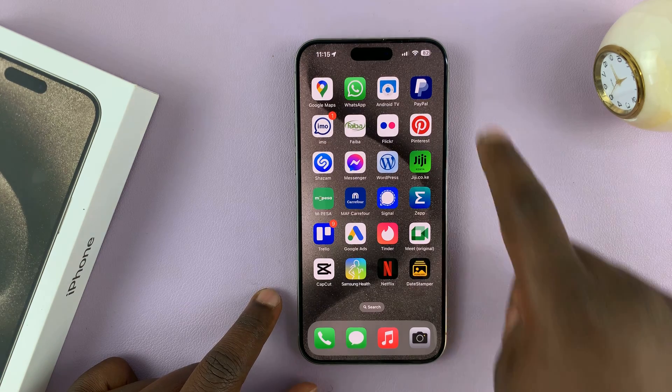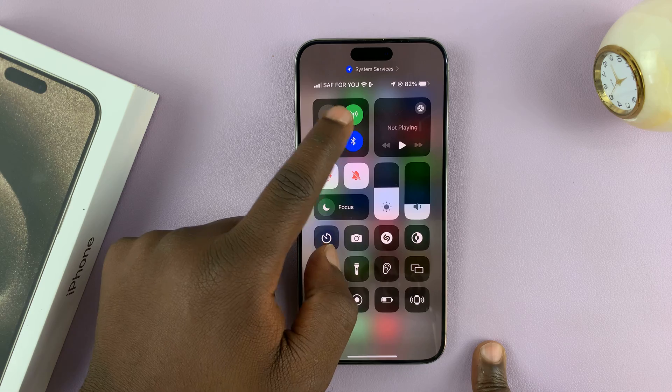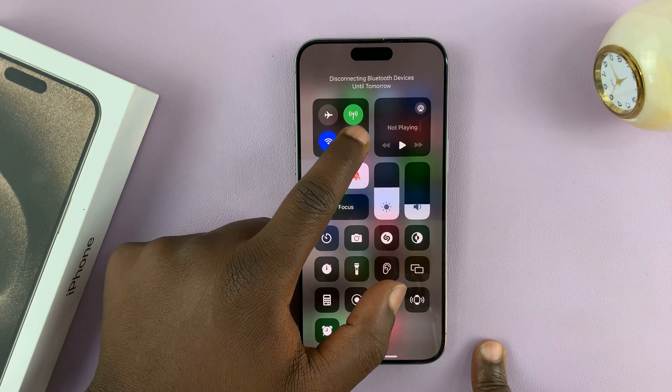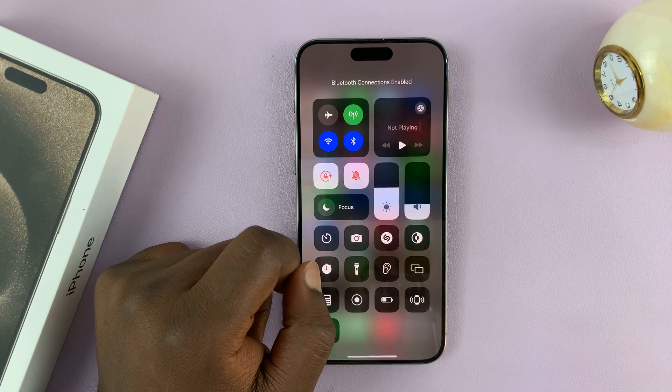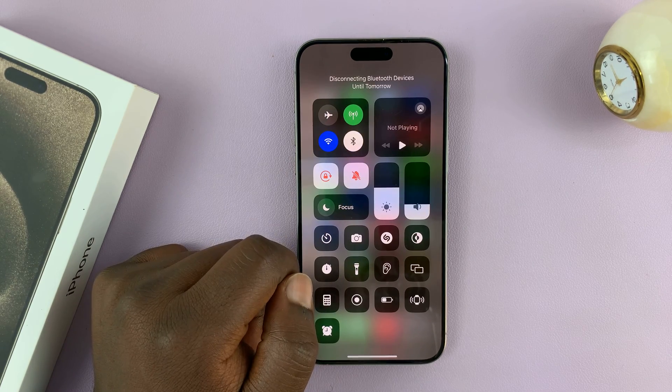The first thing I'll show you is the shortcut where you can pull down from the top right corner of your screen and then you'll see the Bluetooth icon. You can turn it off and turn on Bluetooth from here by just tapping on it — so that's Bluetooth on, and that is Bluetooth off.